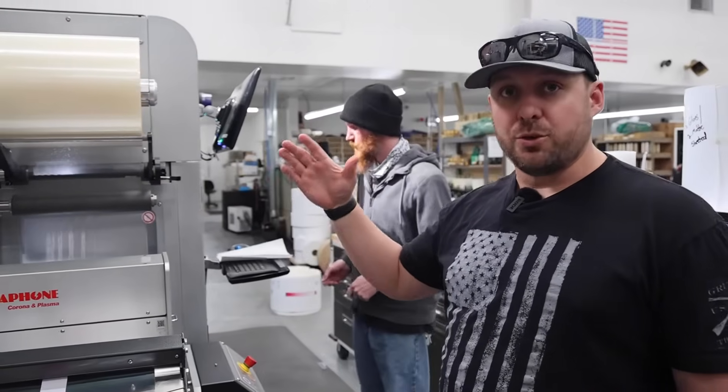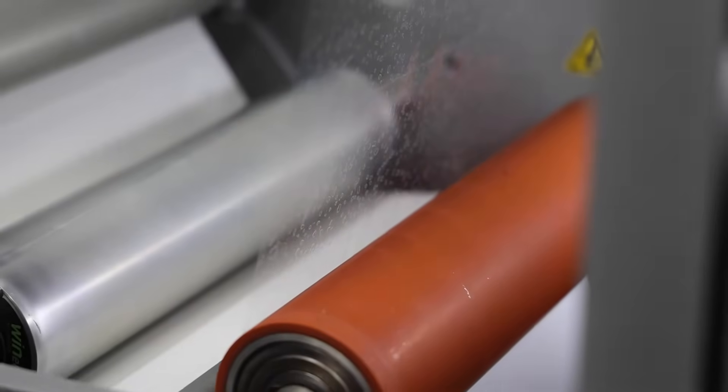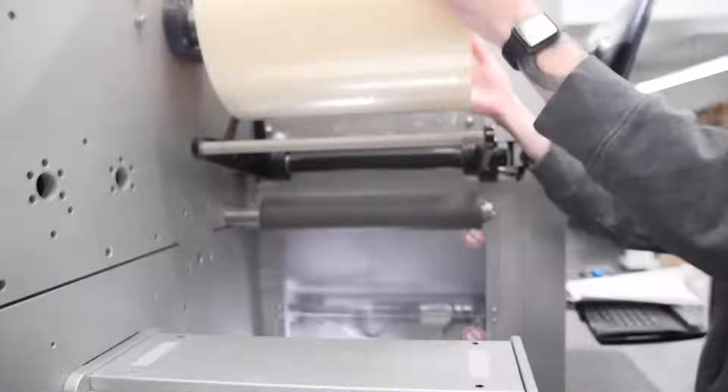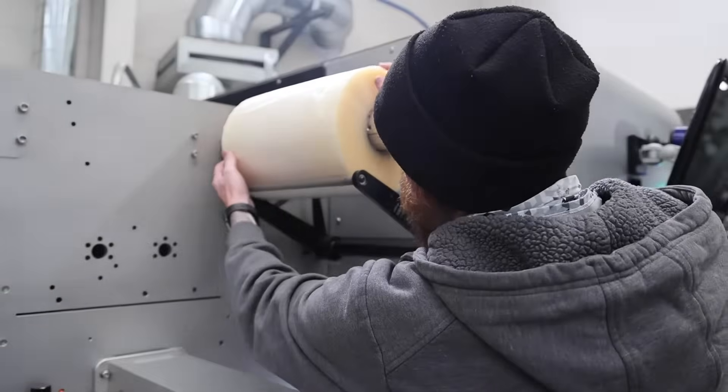This one's going to be changing over to a matte laminate instead of a gloss. Right now we have a gloss on there — you can see it has this clear, shiny look to it — where the matte has more of a frosted look, and on the top side it has this kind of satin matte soft finish. You'll see the difference as we go through here.